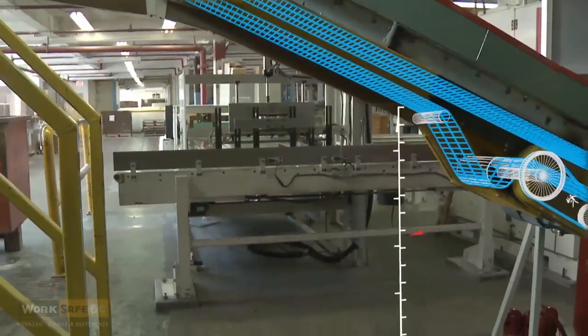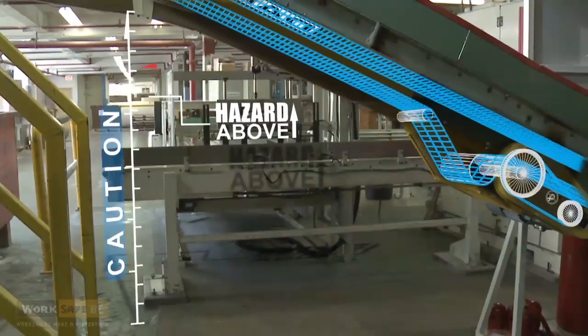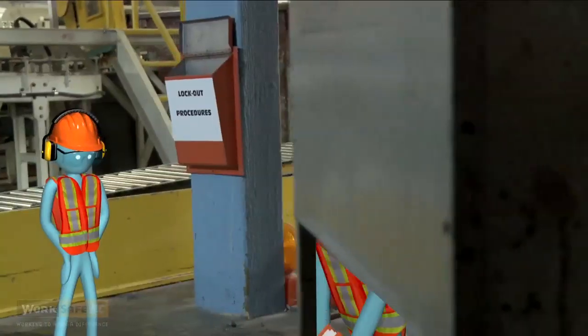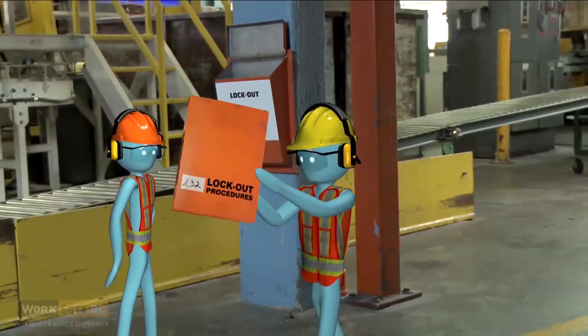Now that we've identified all the hazards and contained them, you can design written procedures — steps to go through when the conveyor has to be shut down for cleaning or repairs. That's where we talk about lockout, correct. And that procedure needs to be written down and accessible to all workers.